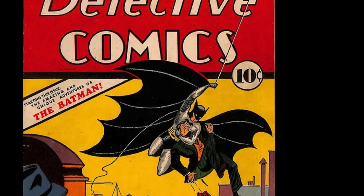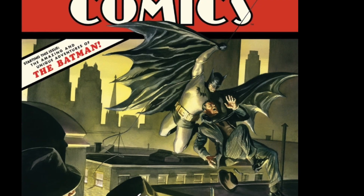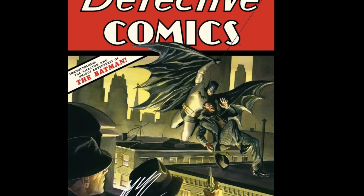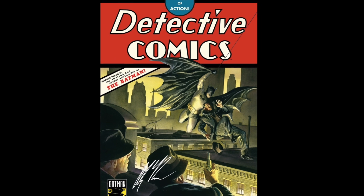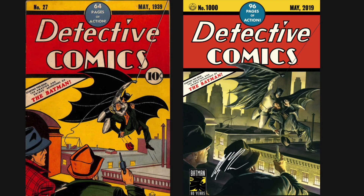Here's an example of something that is chiaroscuro. And here's an example of something that is less chiaroscuro with the same exact subject. Notice how much more blended and smooth the second image is? That makes it less chiaroscuro.